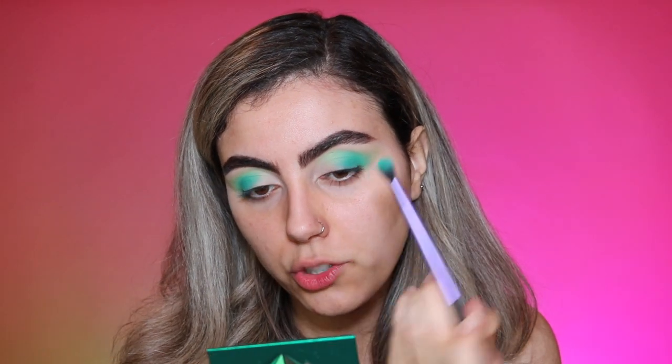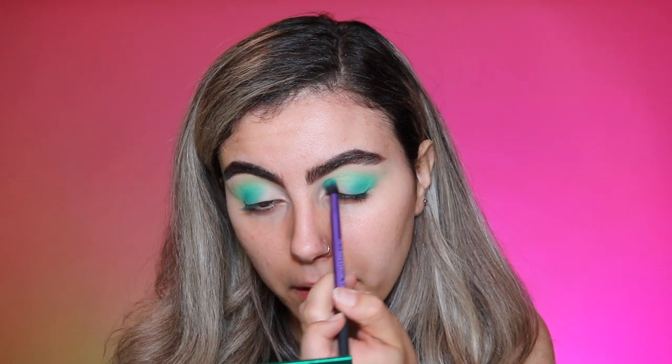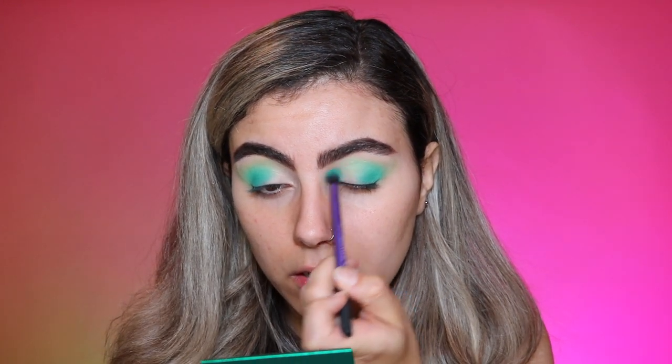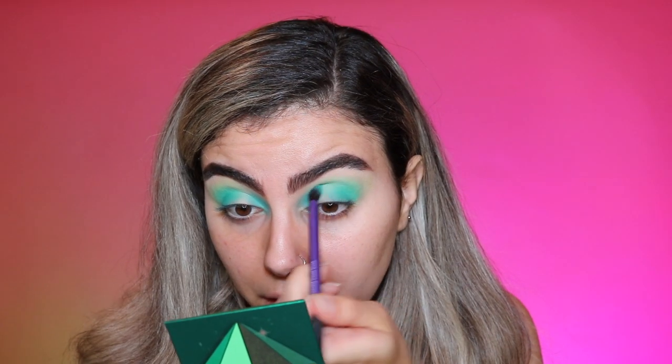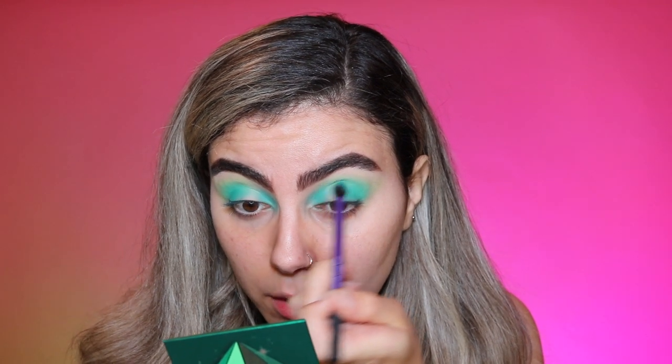I'm going to do a halo eye, so I'm taking the Deluxe Crease Brush and lightly doing circular motions on the front portion of the eye. This color reminds me of Cream Soda — and if you guys don't know, I was actually born and raised in Johannesburg, South Africa. On my trip home I got to have some, which was surreal. It's still as good as I remember. I'm blending that Deluxe Crease Brush in the middle portion as well.